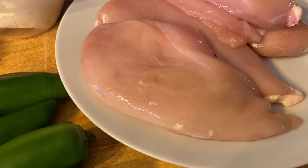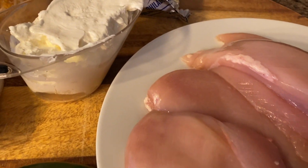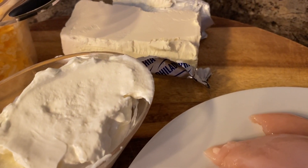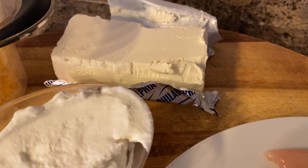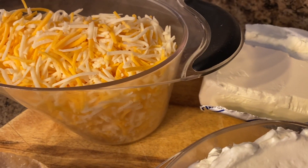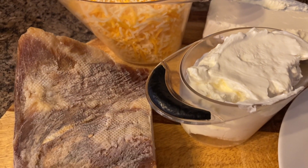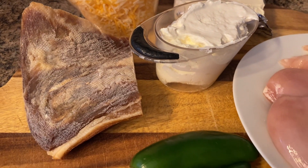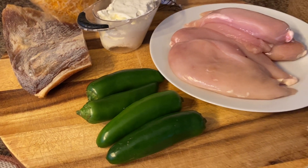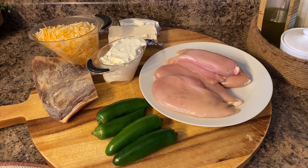Hi guys and welcome to my channel. Today I'm bringing you another recipe swap video, and this video is part of a collaboration that is hosted by Sarah from Sarah's Realm, where she matches us with other creators and we swap recipes. This time I was swapping a recipe with Vesna TV Cooking, and I thought for sure I was going to end up with the most difficult recipe out there.